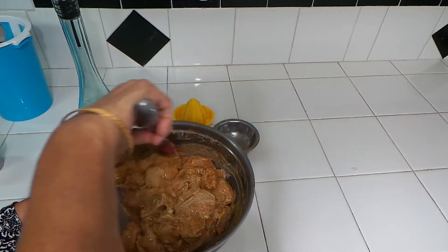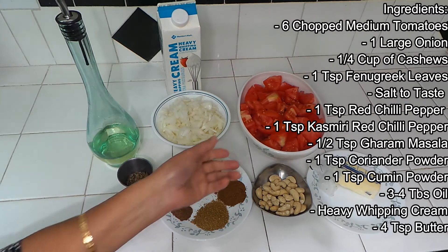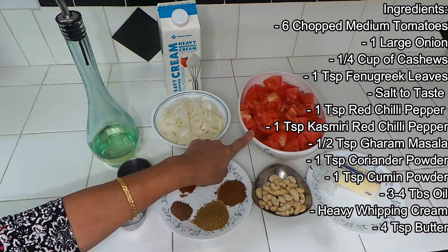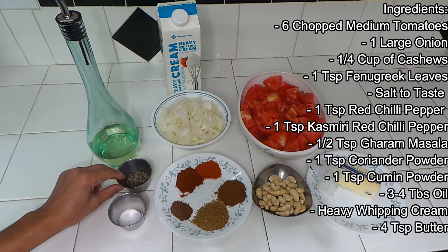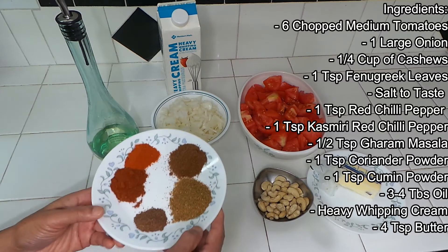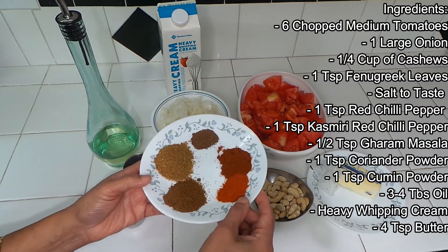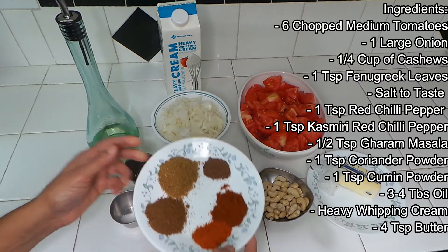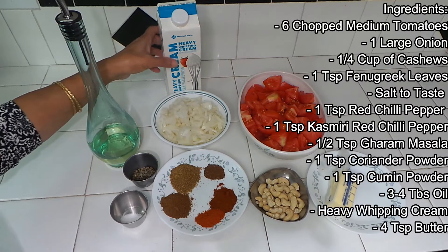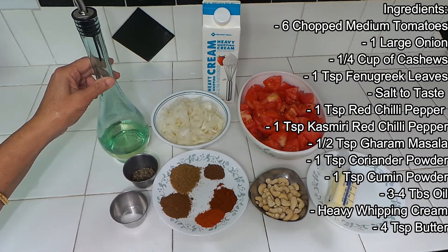While it's marinating, we can start making the gravy. To make the gravy, we need some fresh red tomatoes. Try to use very red tomatoes — I used six medium-sized tomatoes. I also have one large onion, some kasuri methi (fenugreek leaves), and some salt, maybe one spoon. Then I have garam masala, half a spoon. Coriander powder, one spoon. Cumin powder, one spoon. Red chili powder, half a spoon. Kashmiri red chili powder, one spoon. And some cashew nuts. Of course we need butter — it's going to cook in the butter. And then we have some heavy whipping cream to put on top. I'm also using a little bit of oil.